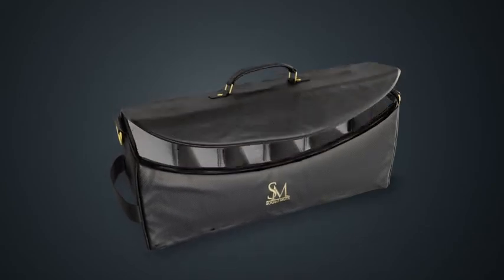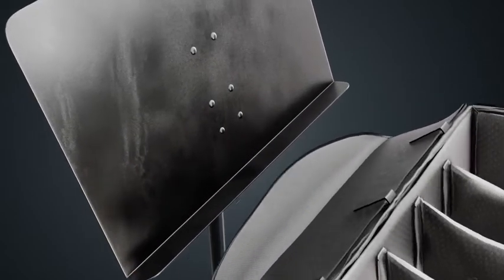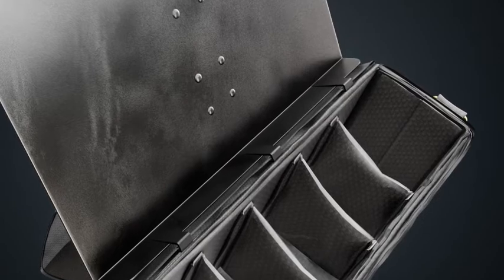Introducing the Solo SM4500 Mute Bag and Holder All-in-One. The three clips integrated into the lid of the bag allow it to seamlessly slide onto the tray of any Manhasset or Wenger music stand. Secure the velcro strap on the back of the bag to keep it snug against the stand.